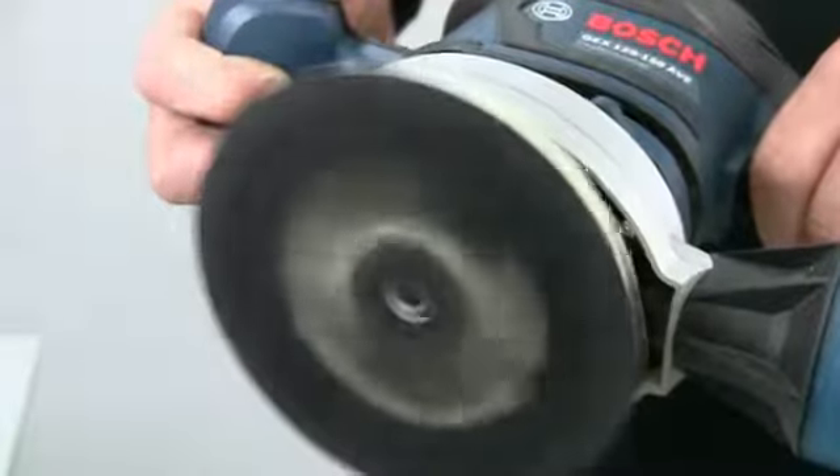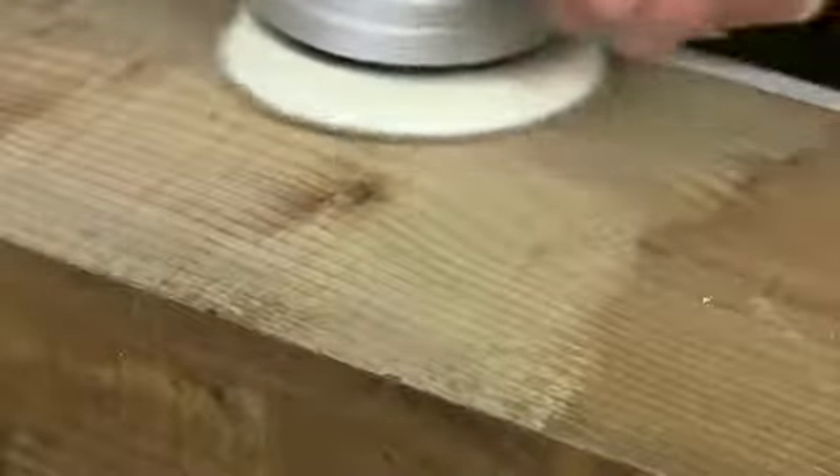This has two big advantages. First, it generates much faster stock removal. And secondly, because the disc is now rotating in an elliptical fashion, it cannot travel the same path more than once. So you don't get the regular circular scratches of a conventional orbit sander.